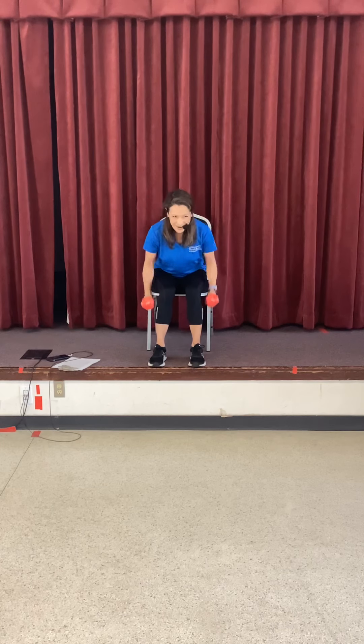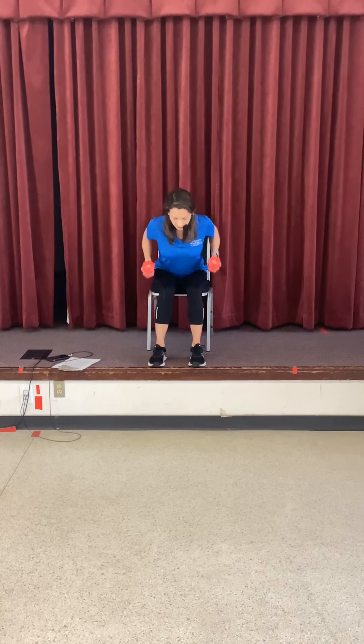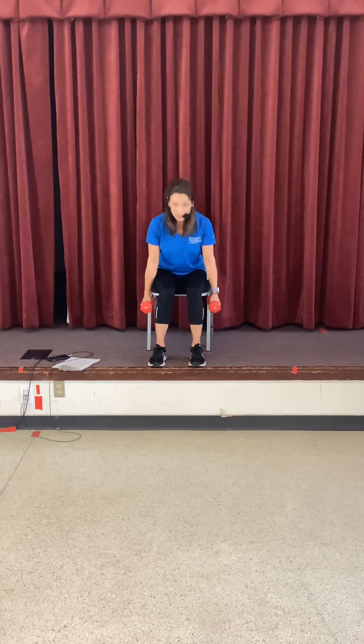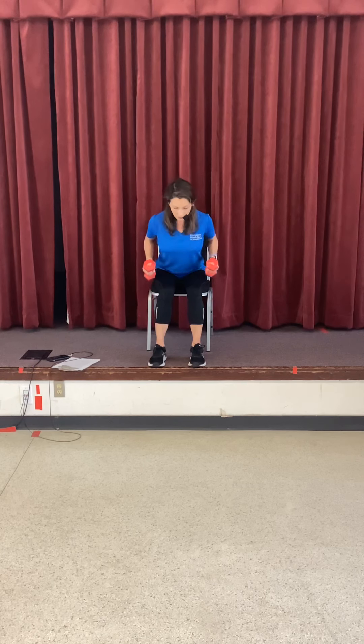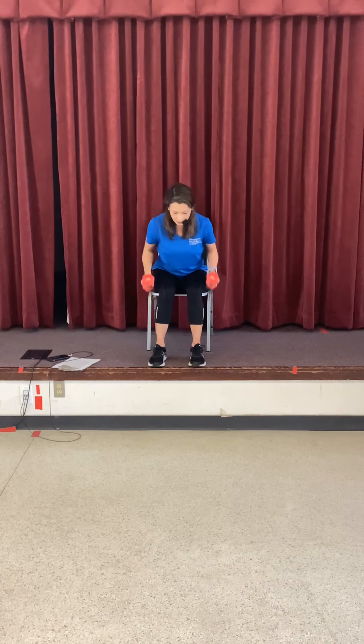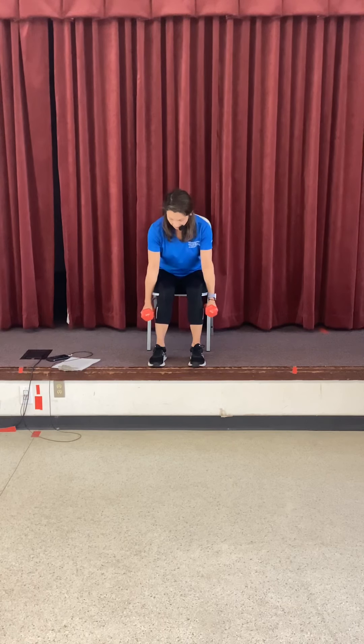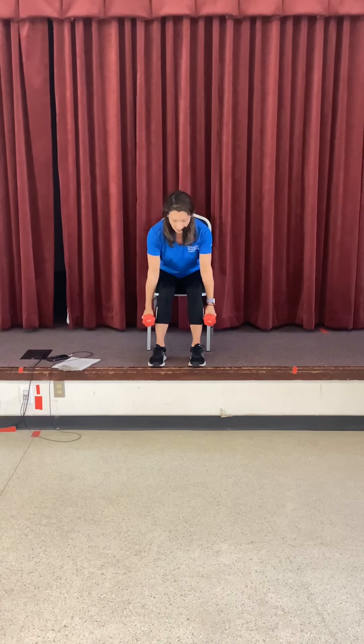Again — sit tall, pull it up. Look three meters ahead, this keeps your neck in line. Last one here: sit tall, come down, and pull. Squeeze those shoulder blades together. Three, two, one. Sit tall, we have one more round. Down and tall. Last three, two, one. Sit tall. Good job. You can put your bells down.